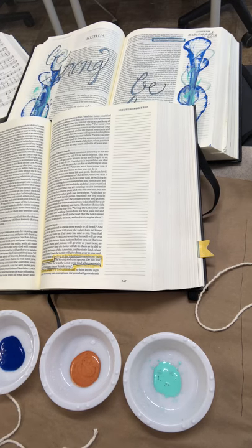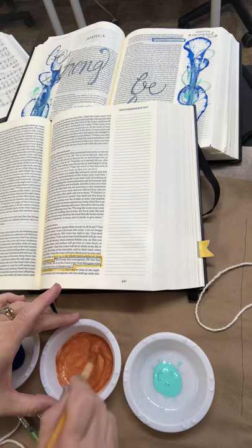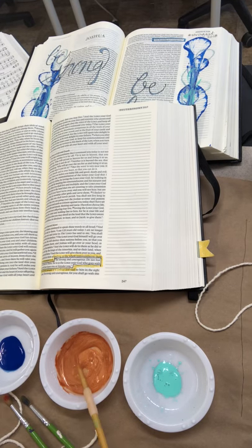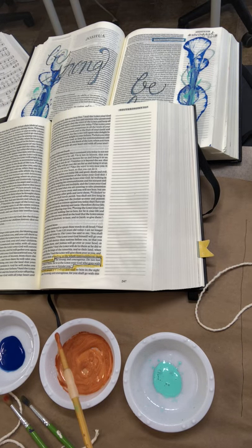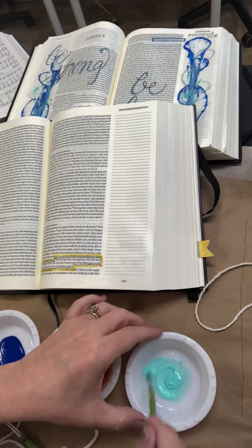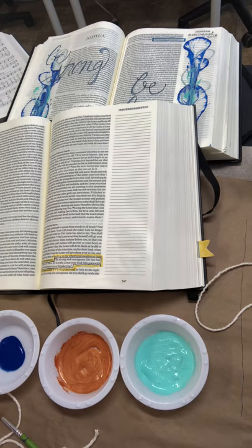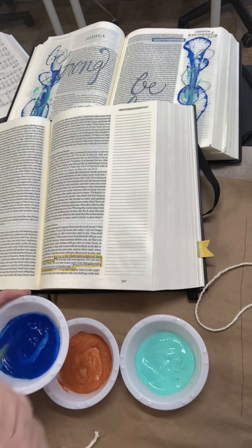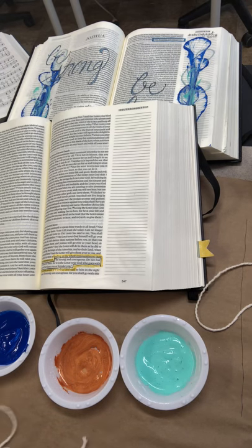I just want to water these down just a hair. When I first did this, I really watered them down a little bit too much, so I'm gonna try not to do that this time. I'm gonna keep my paint brushes because I'm gonna show you something else in just a moment with that second technique — another way to do this. It's not quite as messy, still a little messy but not quite as messy. Okay, I've got those all mixed up.